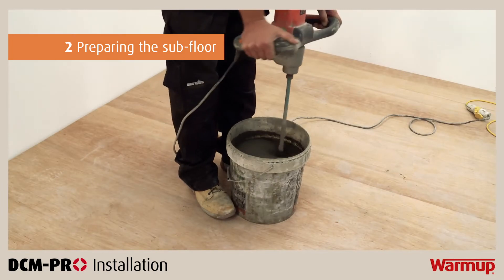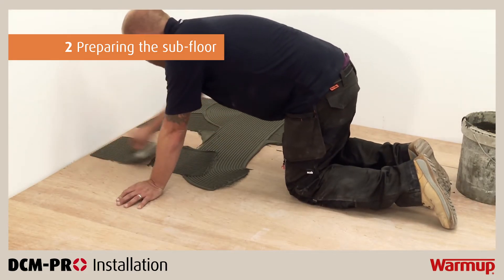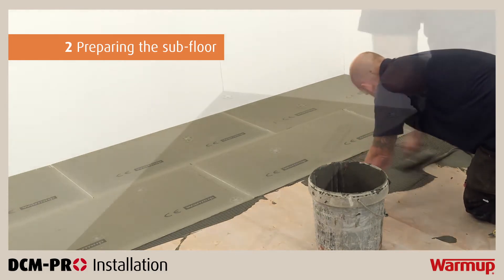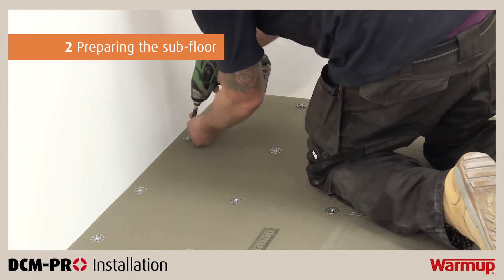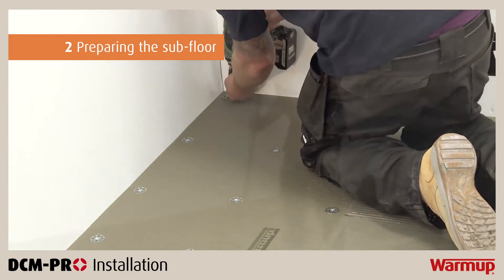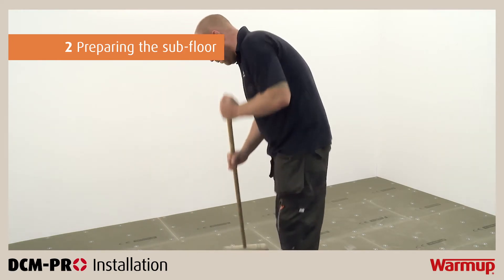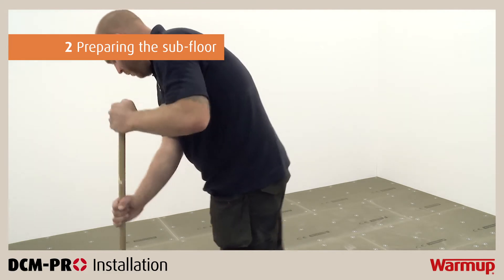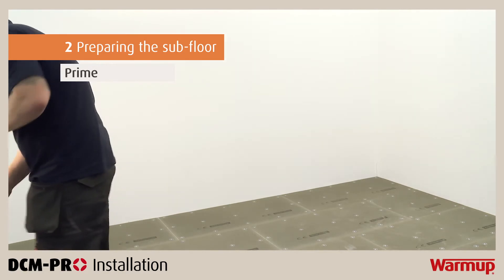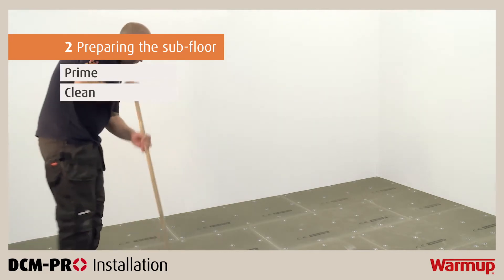To install insulation boards, simply mix and lay a full bed of flexible tile adhesive and embed the insulation boards into the mix in a brickwork fashion. For timber subfloors, the insulation boards will have to be adhered and then screwed down at 200mm centres. The insulation boards can be cut to the exact shape required using a utility knife. Make sure that the surface of the insulation boards is smooth and clean before proceeding. If you are installing DCM Pro directly on timber or sand and cement screed floors, then the subfloor must be primed first, and it is essential that the surface is free of dirt and dust particles.